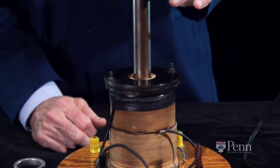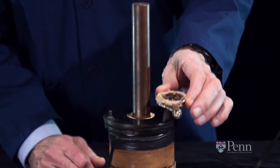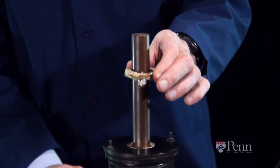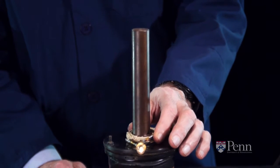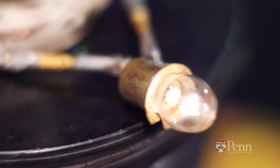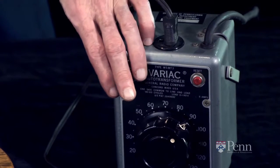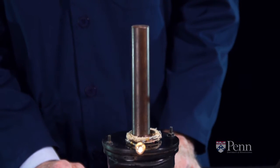Keep in mind that with the alternating current connected we are constantly changing how strong the magnetism is here. So that would have been done physically if we moved the bar up and down, but it's being done electrically even though we don't see it happening. With that changing magnetic field we are inducing a current which lights the bulb.